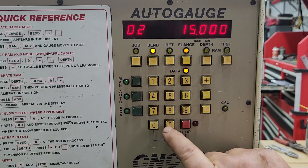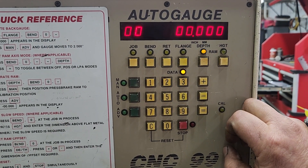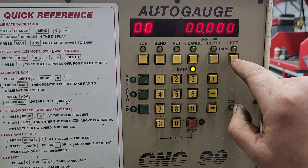Bend zero can also impact your depth. So all your bends will go deeper than you want, or not as deep. So you want to make sure you watch that.